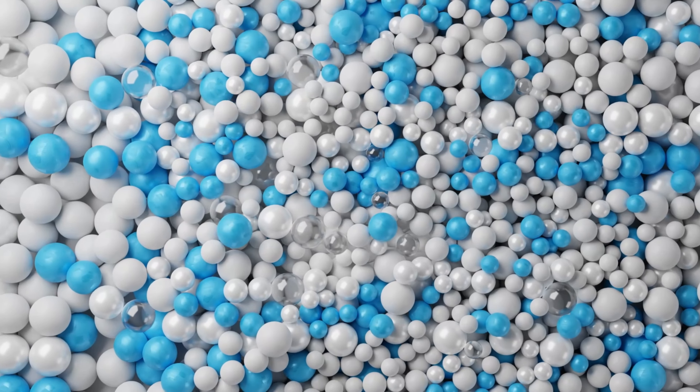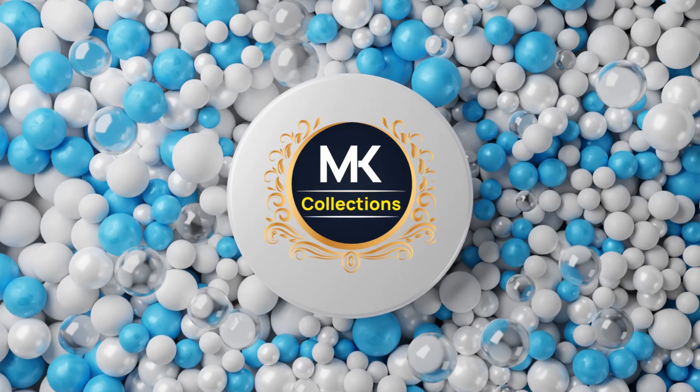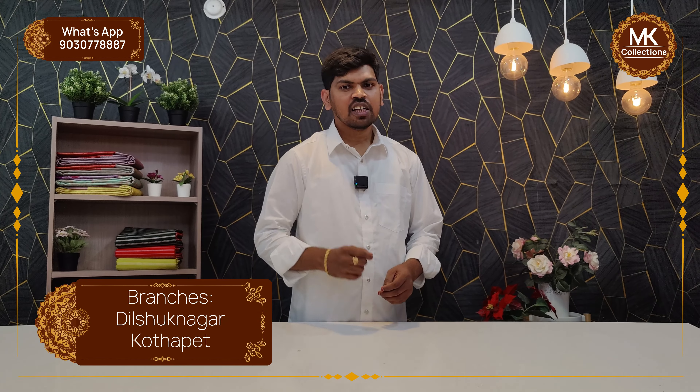Namaste and welcome to MK Collections. MK Collections are the latest collections that you can purchase. This is a beautiful collection — soft, matte silk with pitch-wise printed striker. There are many colorful color combinations and designs available. This is the collection center.